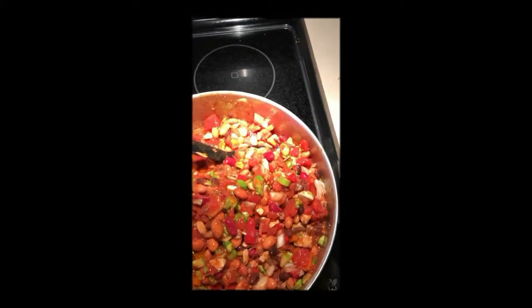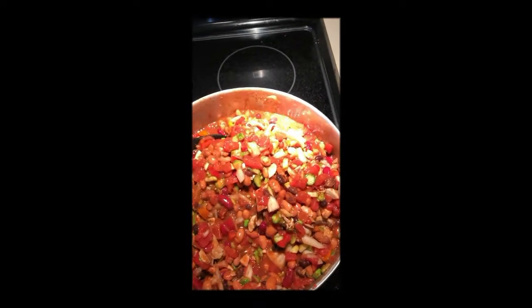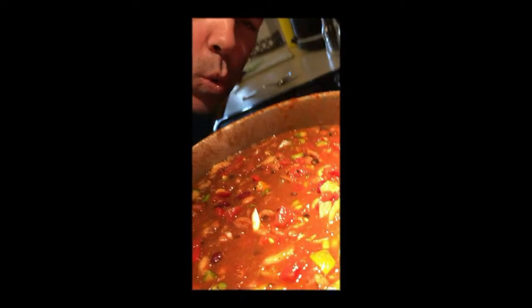Loaded with protein. Power packed. I'm gonna let this simmer up for about an hour on medium and then I'm gonna take it down to low heat, letting it simmer on low.